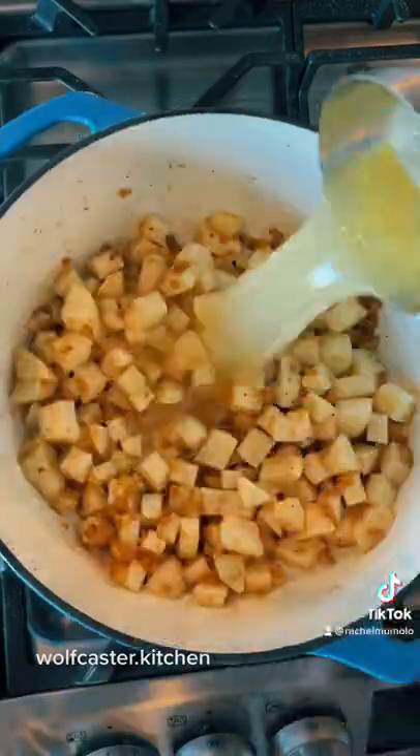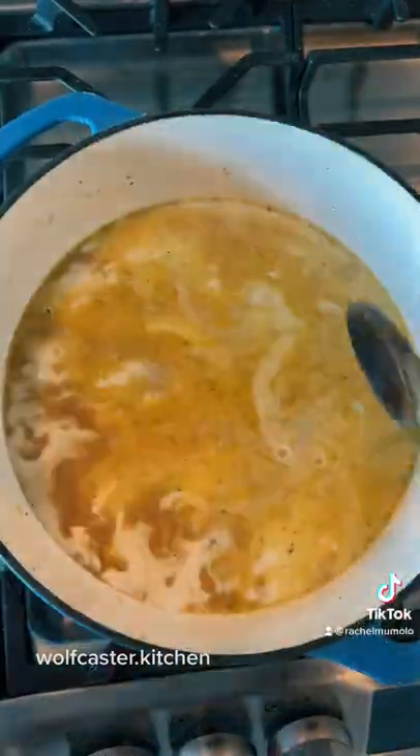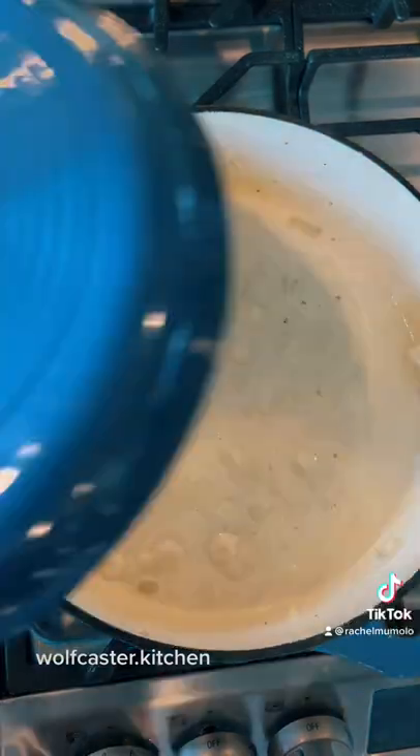Now add the potatoes, chicken broth, and half and half. Bring to a boil and cover over low heat for about 10 minutes.